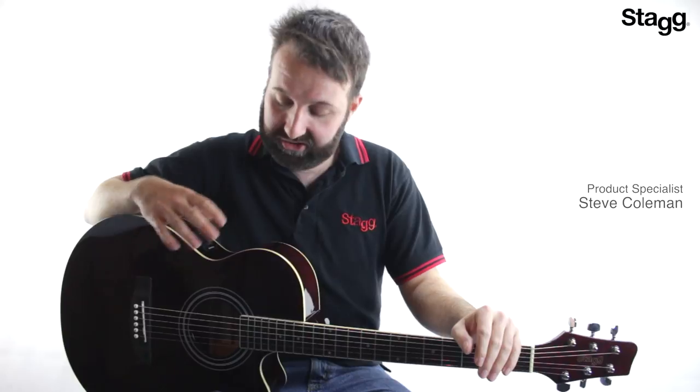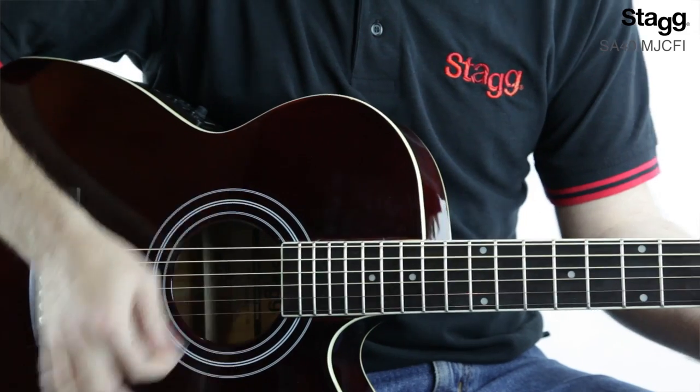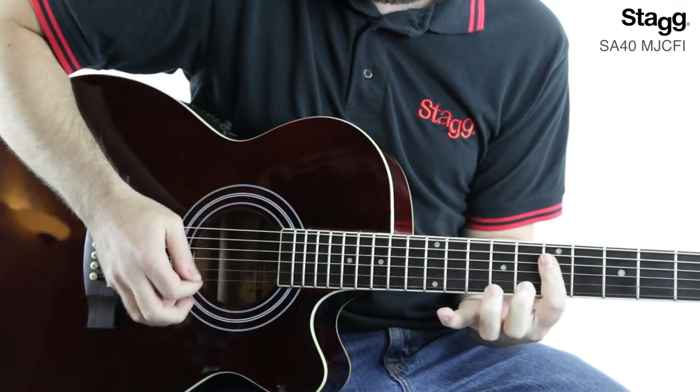Hi, I'm Steve from STAG, and I'm here today to show you the SA40 MJCFI Mini Jumbo Electro Acoustic Guitar. Now, Mini Jumbo Acoustics are exactly what they say on the tin — it's a smaller, more compact version of a jumbo acoustic guitar which still maintains a deep rich tone, but also gives you the benefit of a more comfortable playing position.